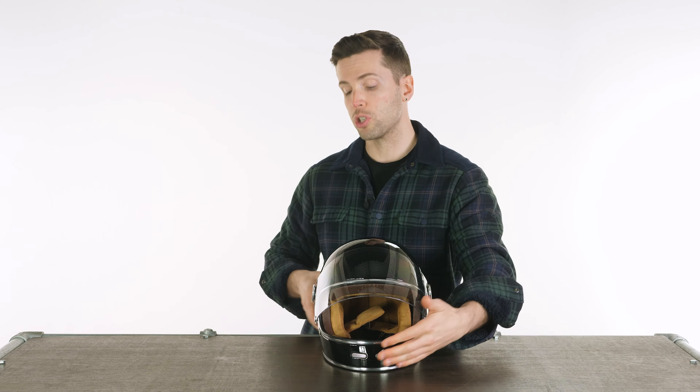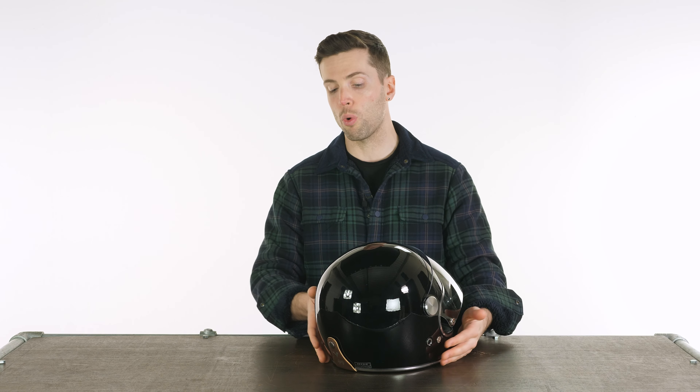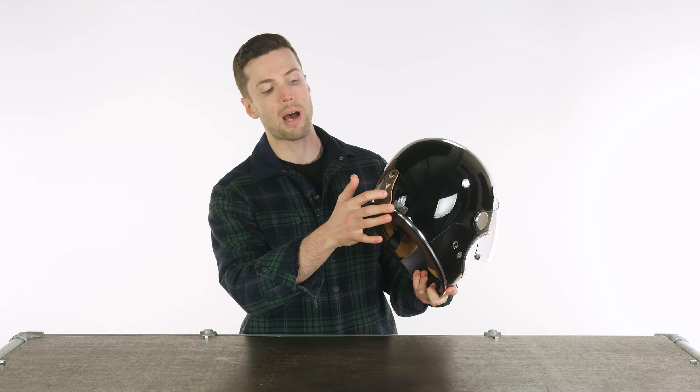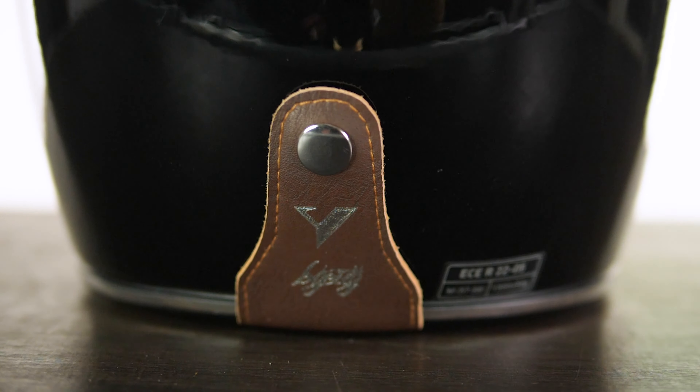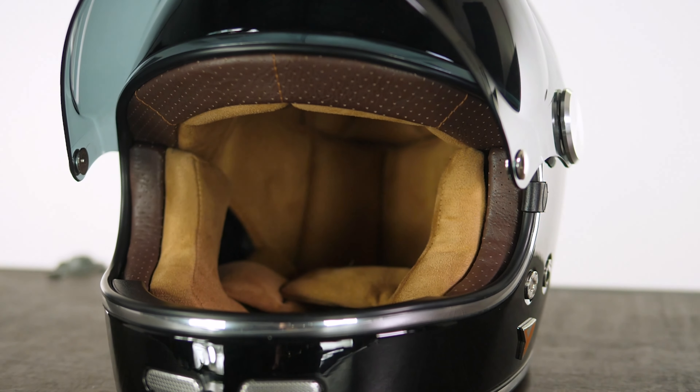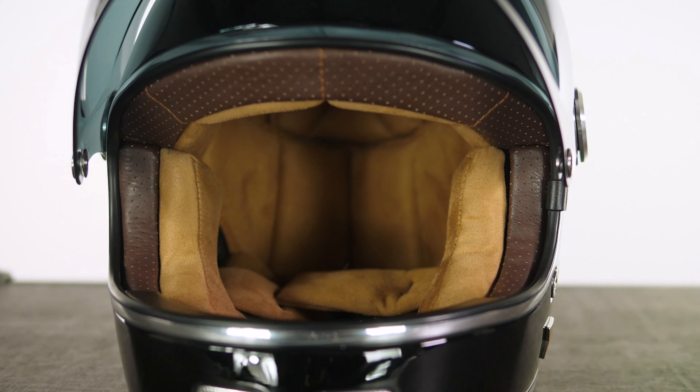You also have the option to go for goggles if you want to. They have a fastener at the back to loop your strap through to keep it secure. And obviously it's got a really big opening on the front, as I've mentioned previously, so you won't have a problem fitting goggles in there.